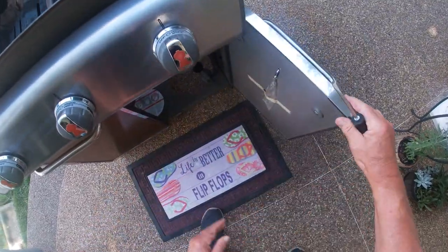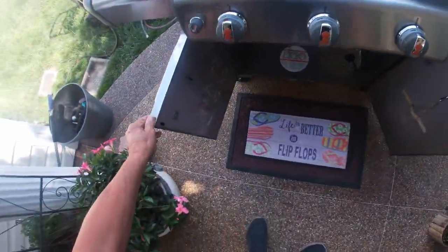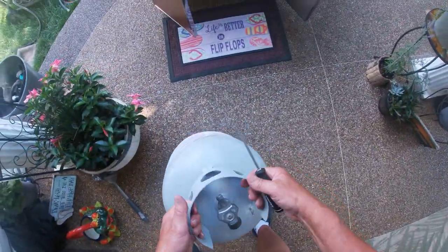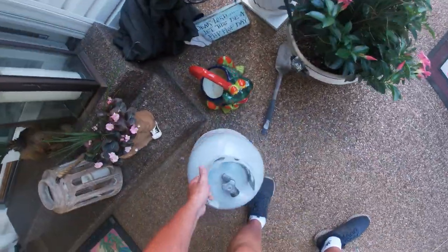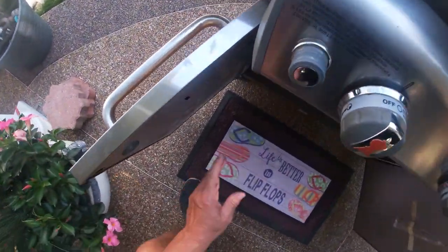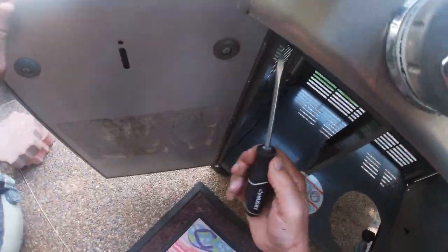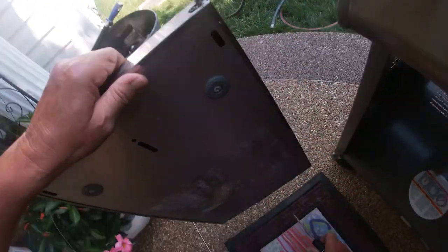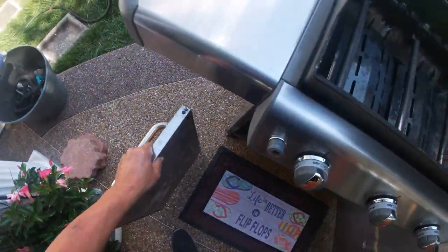Next, we remove the left and right doors. By the way, as you can see, for safety purposes as I mentioned before, I've already removed the propane tank. To remove the doors, we use a straight bladed screwdriver and pull the pin attachment down. As you can see, the doors are removed very easily.